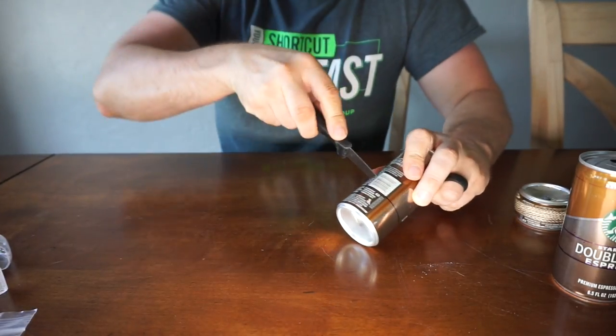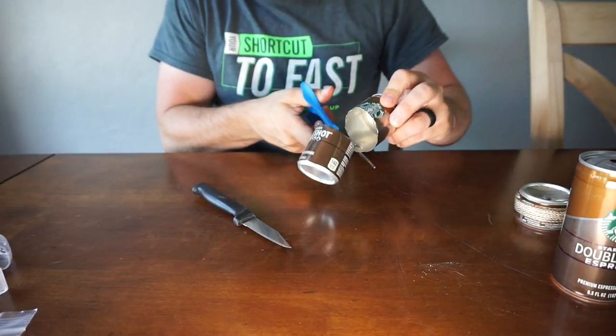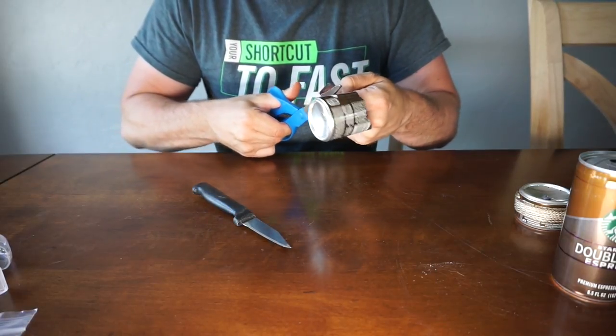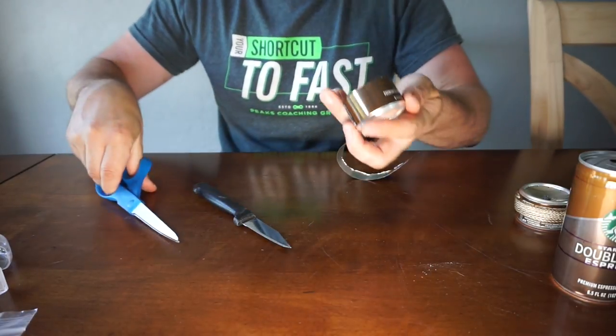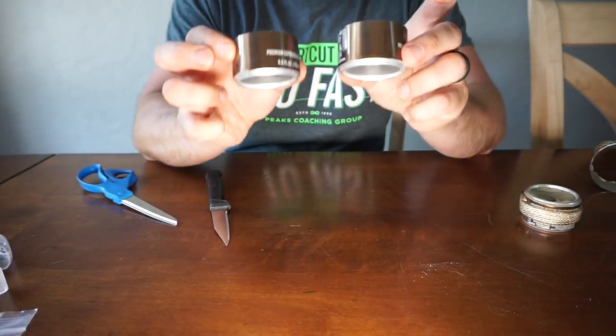That easy — two cans, same height. Now after you've cut the cans, you may have a little bit of residue because these things are a little dirty inside, so once you get them cut, go throw them in some hot water for a bit. Throw a little detergent in there and it'll come out pretty easy with a little brush. I'm going to go clean these up and then we'll continue on.